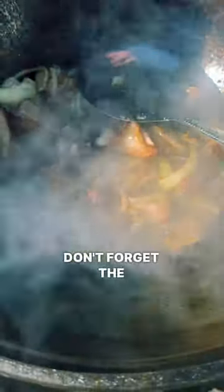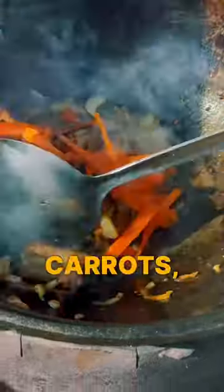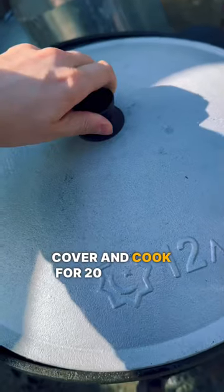Don't forget the Uzbek favorite zira. Add some chopped carrots, pre-soaked rice, and garlic. Cover and cook for 20 minutes.